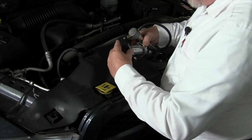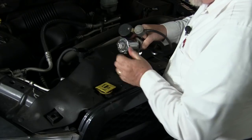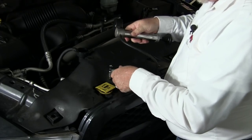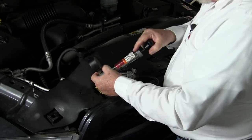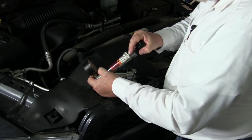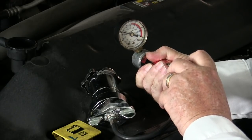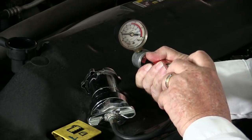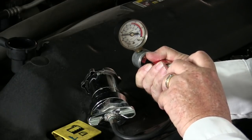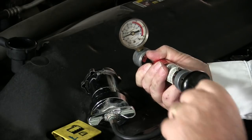Next, test the condition of the radiator pressure cap. Don't rely on the sound of pressure being released as you remove the cap. Be sure that you test the cap and verify that it performs as rated. Weak caps are a top cause of cavitation in the cooling system, allowing lower system pressures that enhance the chances of cavitation to occur.